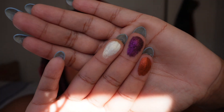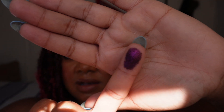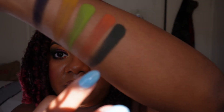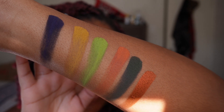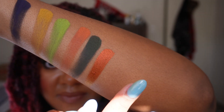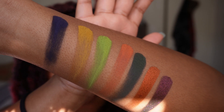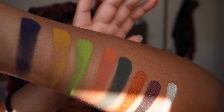Next, let's go into the multi-chromes — there are three magical multi-chromes. First up we have Afterlife, a metallic multi-chrome that shifts from burnt orange to copper to gold. Then we have Black Flame, which is a sparkling black-based multi-chrome that shifts from purple to orange to yellow to green. And lastly we have Ghoulish, which is a sparkling white multi-chrome that shifts from gold to green to blue to purple.